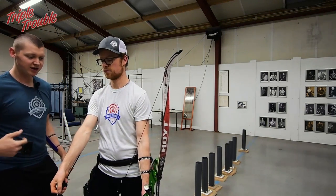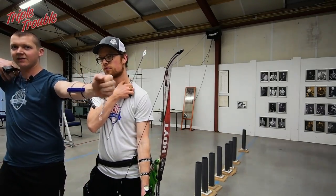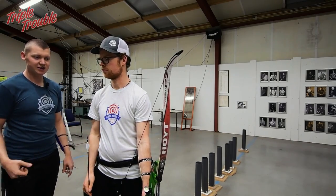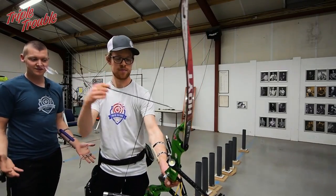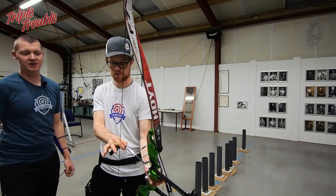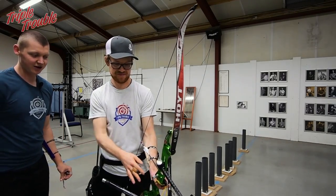A thing I noticed in Jaap's shooting is that he tends to have a lot of movement — excess movement in my opinion — in his release. We're going to see if we can make him do this less. If you move less in your shot you will eventually be more accurate. That's the theory, at least when the movement is unnecessary.